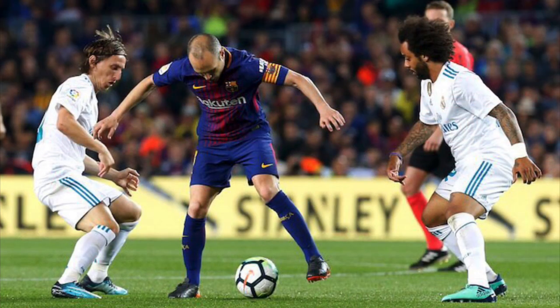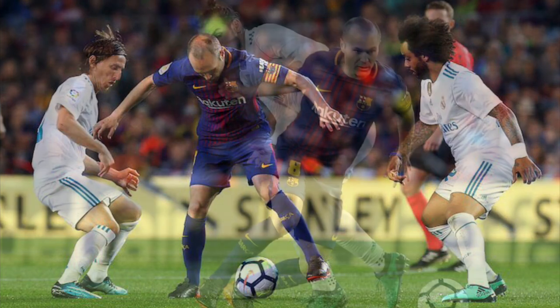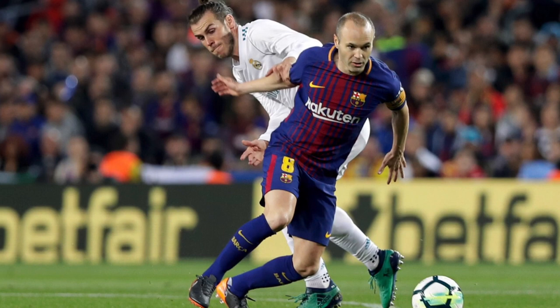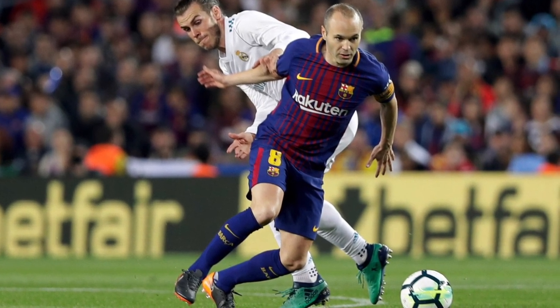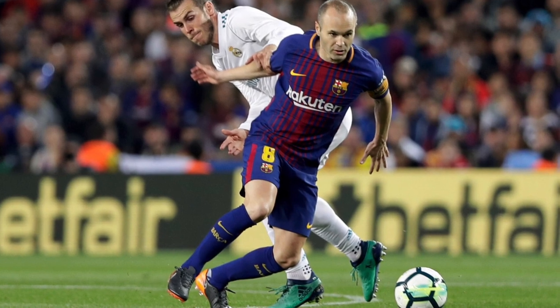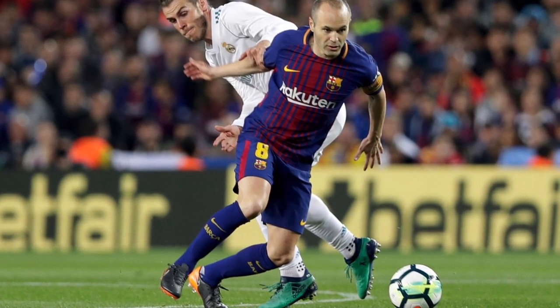Some of the skills we practice might look more like dancing than football. Dani Alves said about Iniesta: 'It's like he's dancing the tango — I just love how he plays football, so elegantly.' Even Rakitic said: 'I always have this feeling that Andrés is dancing on the pitch. It's like when you hear classical music — every step, he's dancing with the ball.'